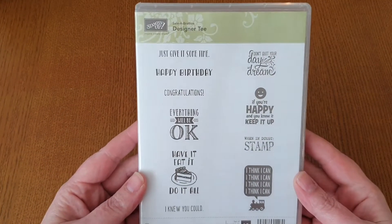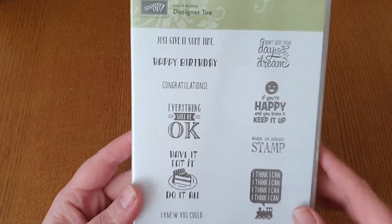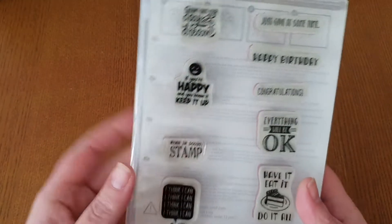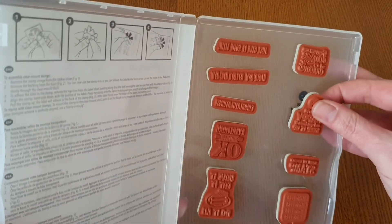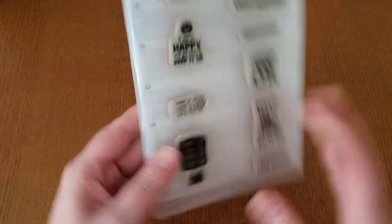So I'll just get straight in. The first one is called Designer T. You've got all of these little stamps on here — you get ten stamps. These are red rubber. All the stickers are stuck on the outside but that doesn't make any difference to the quality of the stamp or anything like that.